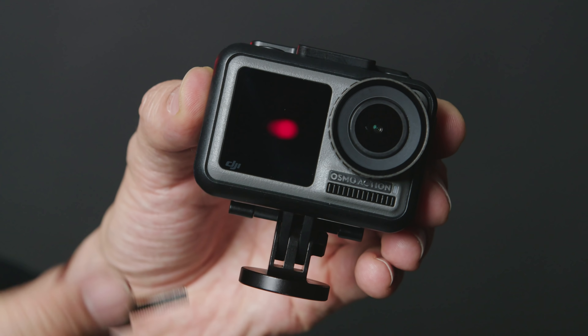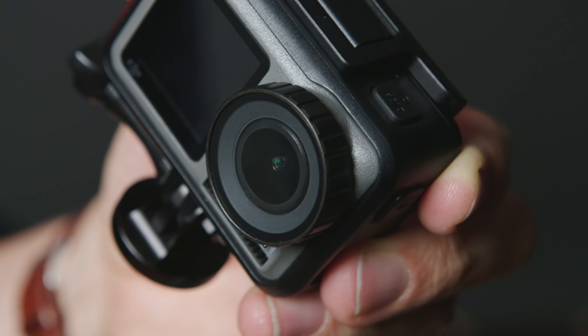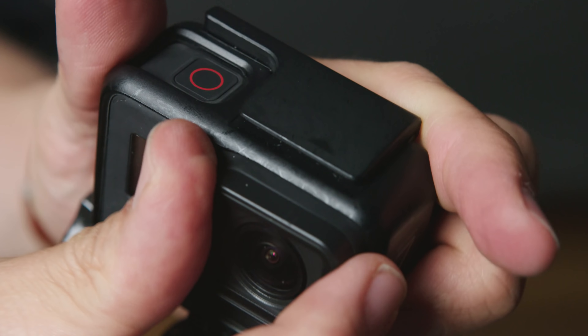As for the build quality, the DJI Osmo Action leaves very little to be desired. It's dustproof, shockproof, and also waterproof down to 11 meters depth without any housing, which is quite impressive. If you decide to upgrade or crossgrade from a GoPro, you are able to use the same ecosystem of mounts, as it uses the same standard — a smart move by DJI. I personally would have preferred a quarter-inch thread at the bottom. The front element of the lens can be unscrewed and replaced with custom ND filters, which is much easier than replacing an ND filter on the GoPro.